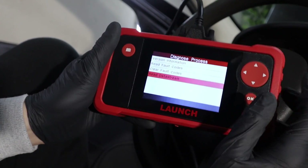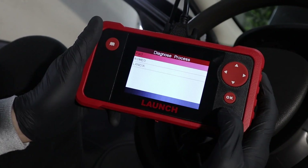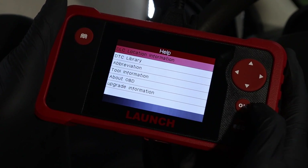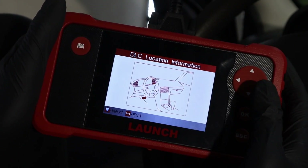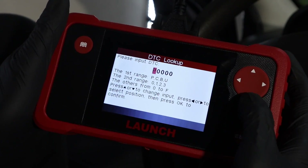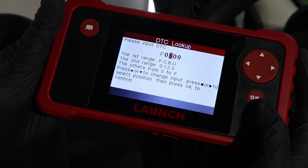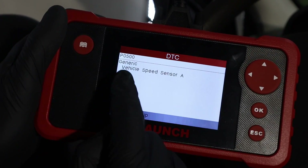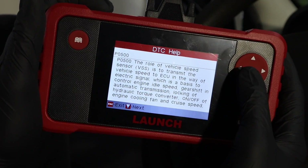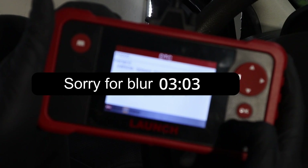One thing I really like about this scanner — and why I would recommend it to beginners in OBD — is the Help menu. When you go back to the main menu and open Help, first we have DLC location information, which tells beginners where to find the OBD port. Then we have a DTC library. Let me select the P0500 code: it gives a generic description — vehicle speed sensor — and if you press the book button, it gives you a pretty long guide on how to solve this code.